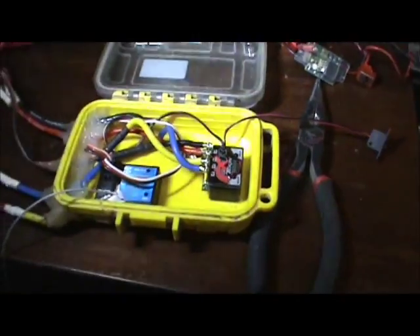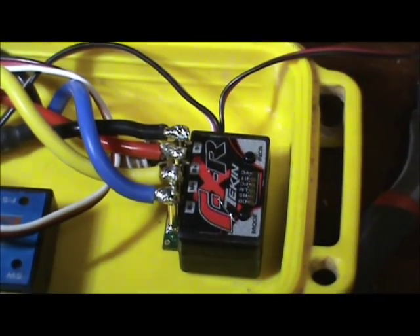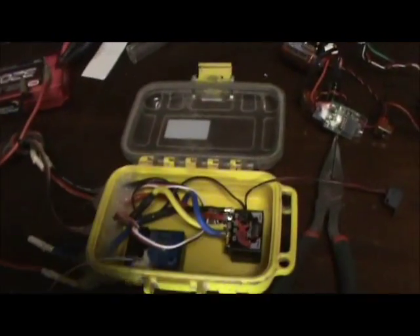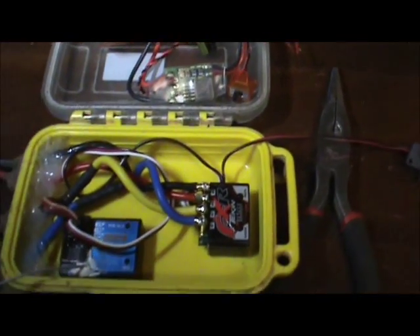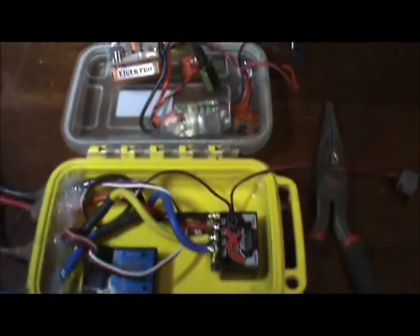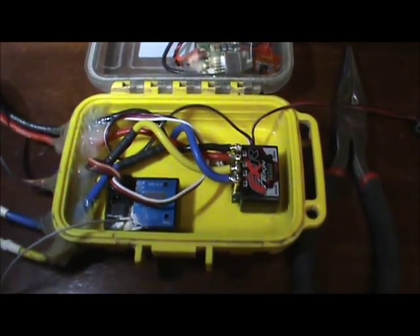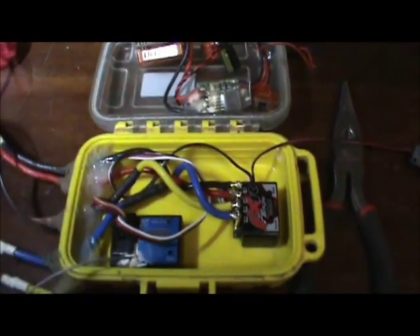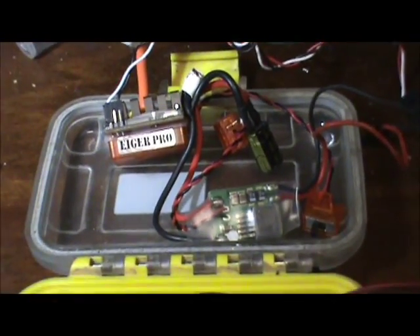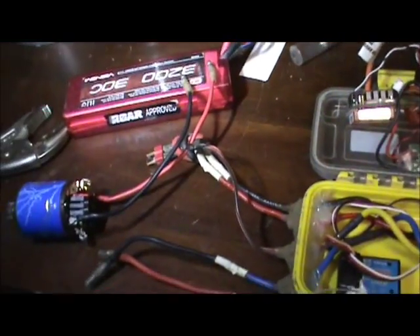This is a nice ESC. Tekin is well known for quality products, and this is 3-cell compatible so I don't have to have the BEC. You look at this whole mess of the Novak setup that I had in here, and then you look at how clean, open, and spacious this box is now. I had so much stuff in here it was just hard to make sense of it. It looks a lot better and a lot cleaner. Hopefully this is what my problem was — I'll find out soon. I'm going to go through the startup parameters, get this ESC programmed, and we'll see what this motor does.